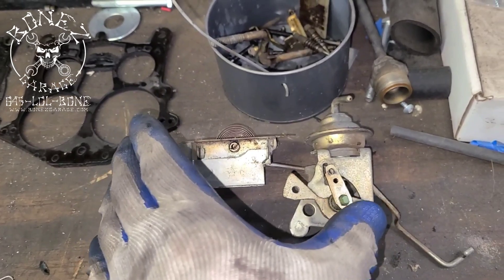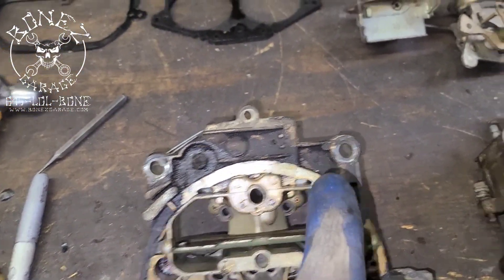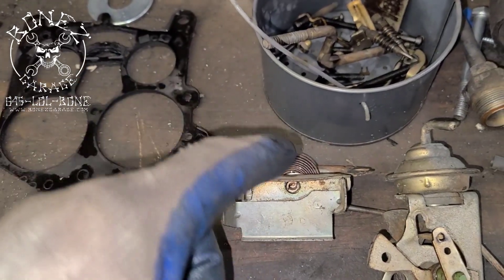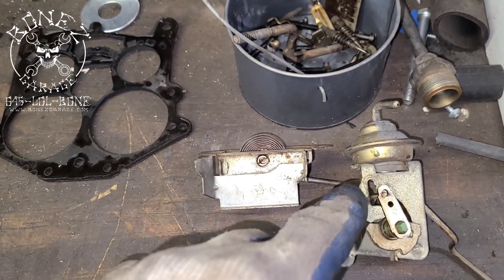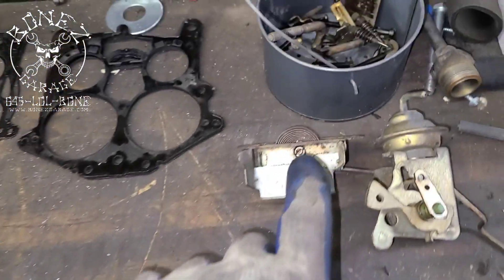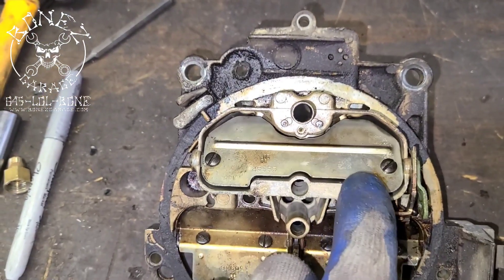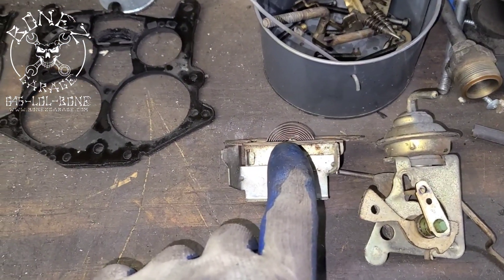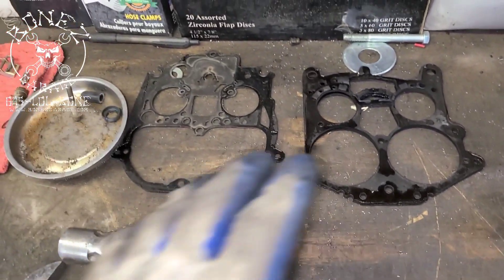Then we have the whole choke and choke pull-off setup right here, which controls all of this. Your choke goes on and off. This is the stove right here and it has your little bi-metal spring, and as that bi-metal spring heats up it expands and opens up the choke. So when you first start your car and it's cold it'll be closed, and once the manifold starts getting warmed up it'll start opening up the choke a little bit at a time as that bi-metal spring heats up.